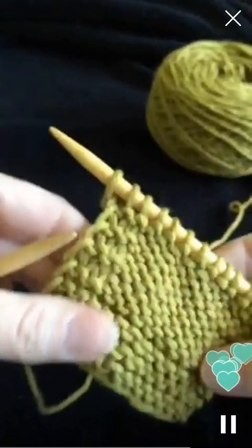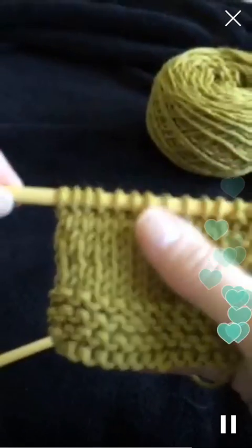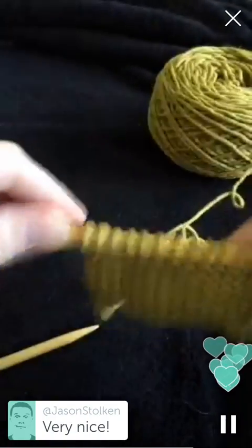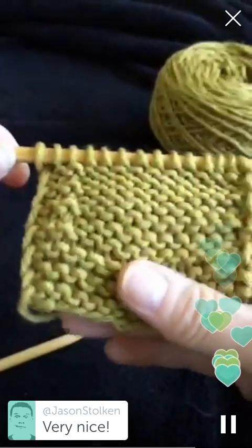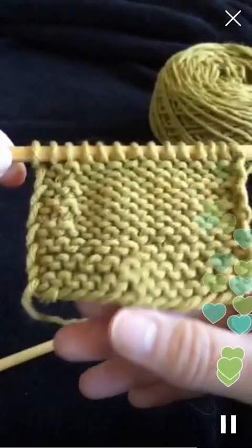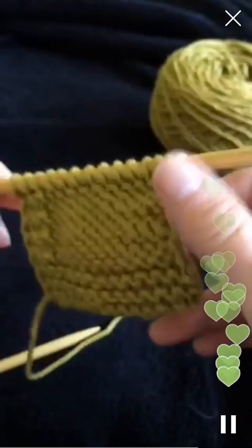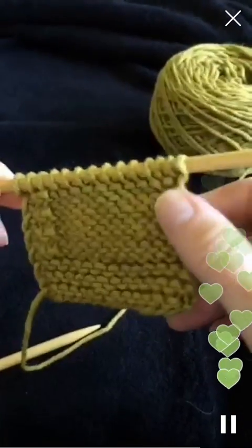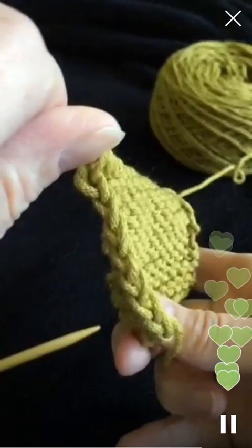There we go. You can see the difference - this is the knit side, which is almost always going to be the right side. And this is the purl side, which - unless you want it shown that way - is the wrong side. We've got the edge where it's not the clean edge, it's just knit or purled as needed. And then this is the one where I've got the finished edge, where it looks a lot nicer.